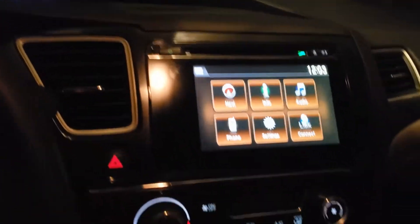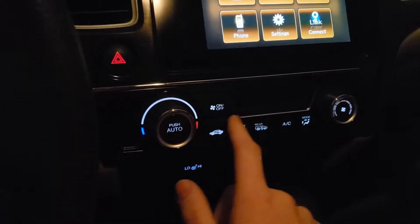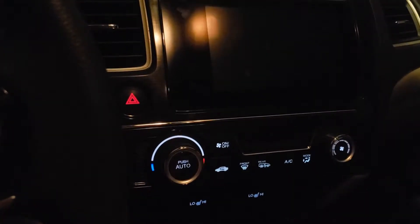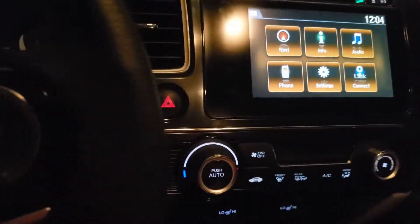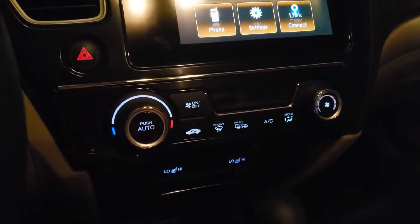So I am currently in accessory 1, as you can see — I have my screen, but climate doesn't work. If I go to accessory 2, you'll notice that I can turn the climate on and off, I can turn front defogger, rear defogger, all that good stuff. So the way you enter this mode is from accessory 2 when you're starting the engine.